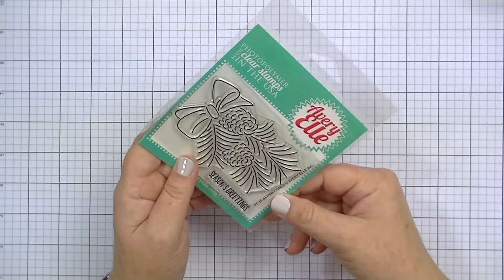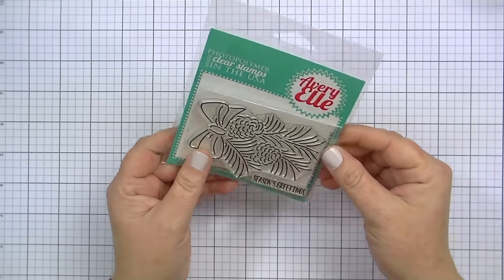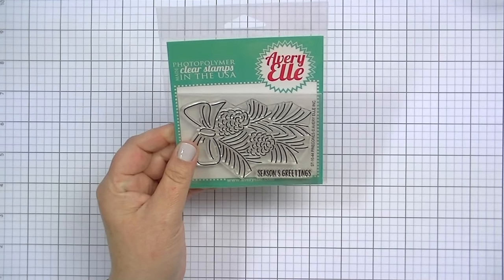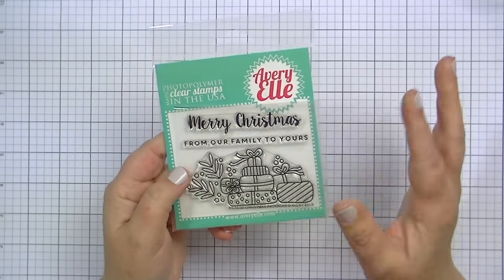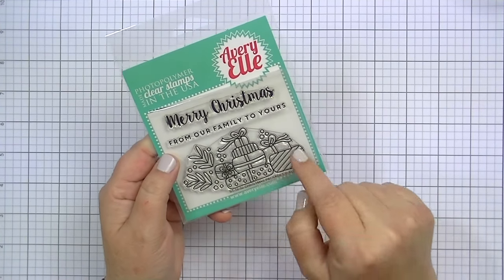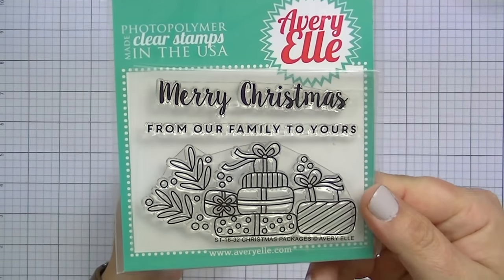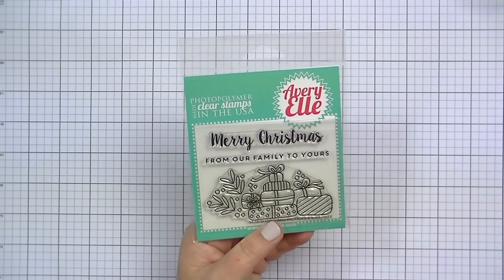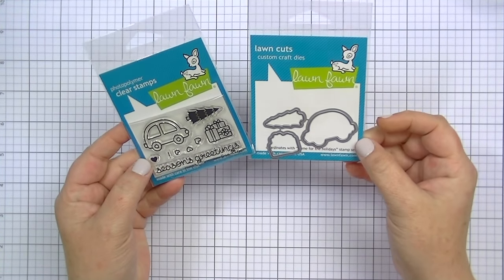The Pine Cones set says 'Season's Greetings' on it. I think it would be really pretty embossed in gold and water colored over. This one is called Christmas Packages — there are coordinating dies, but I just have the stamps. I love the scripty Merry Christmas and then 'from our family to yours.' The set of presents would be really fun to color. If you're new to coloring, this is a great stamp because it's large and there are no animals — you can make the presents any colors you want.